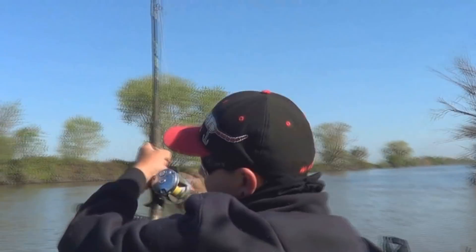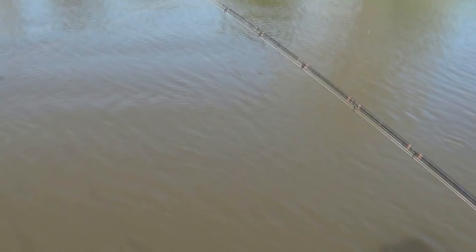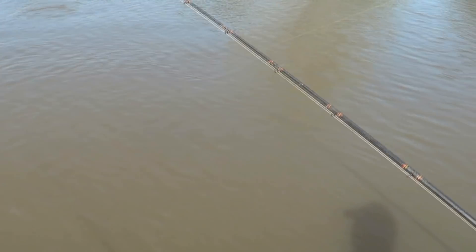We'll hit up another spot. Hey, John's got the first cat on! Looks like a good fighter — rod's bending good. Yeah, decent one.